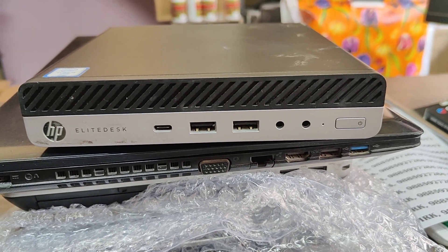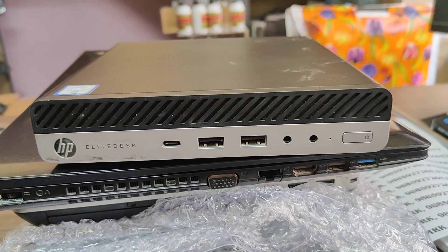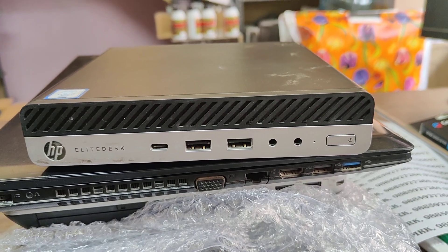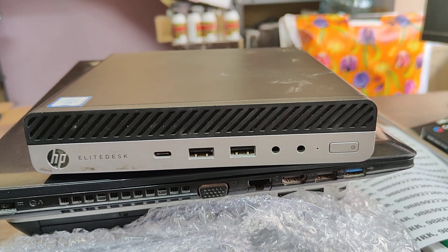Hello and welcome to our channel. This is the HP LED desktop. It is available with i3, i5, i7, and 7th generation processors.